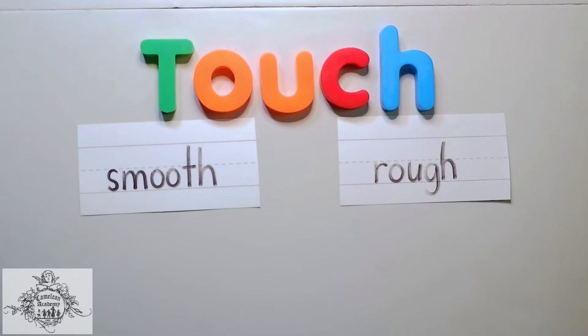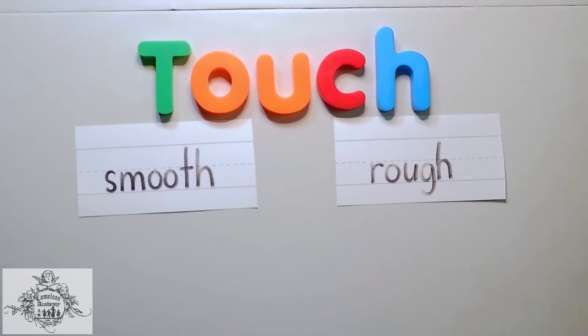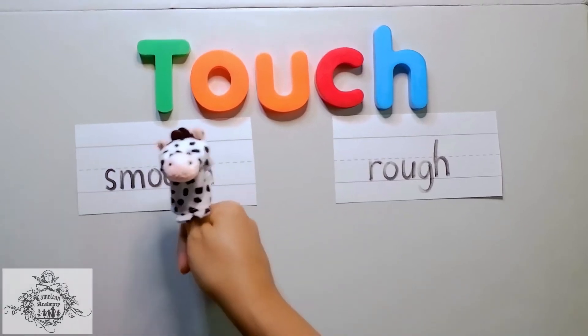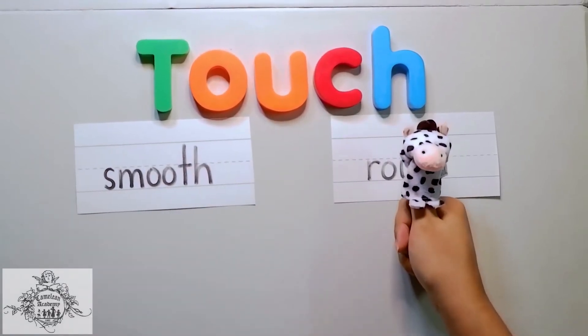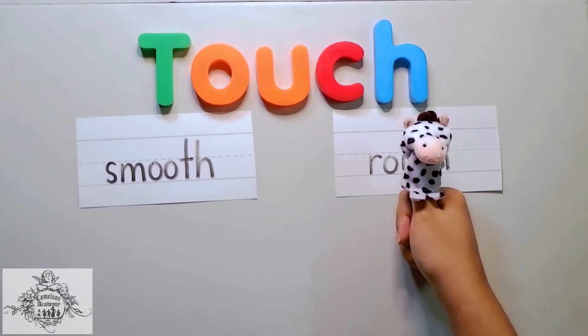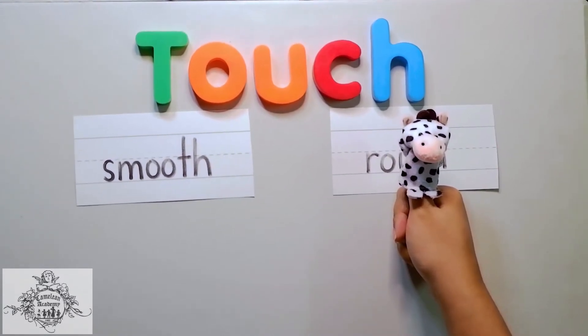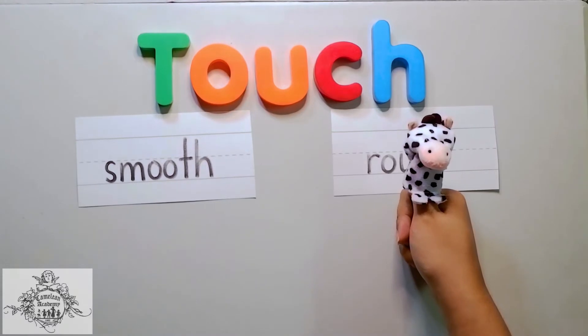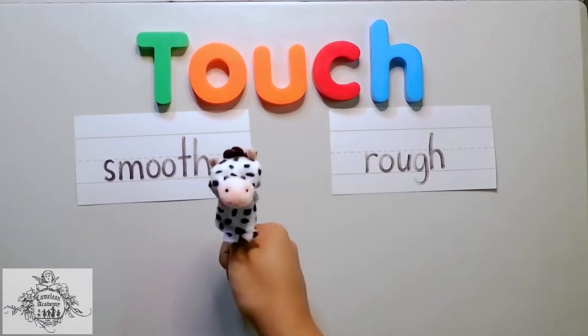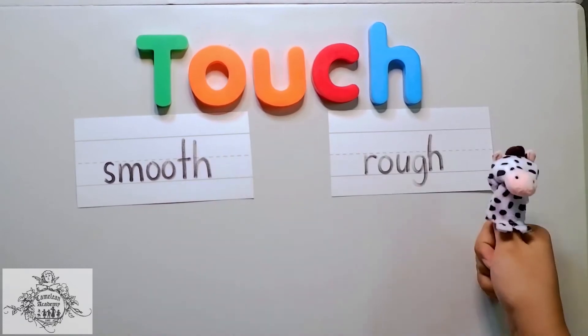Hello there again, Chameleons! Today we're learning about another kind of sense of touch. When we touch objects around us, they feel different kinds of textures. And when we say textures, we have the smooth and the rough.